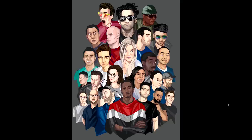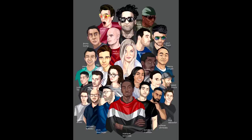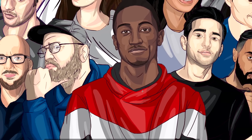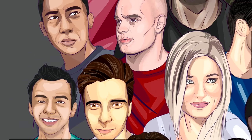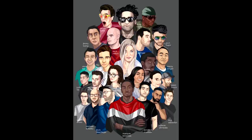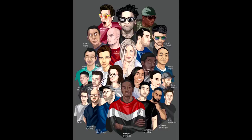I was so stoked with Kwan's work that I wanted to share the illustration that got my attention in the first place. He did this just for fun — a whole bunch of famous YouTubers. You're probably going to recognize a lot of these: there's MKBHD, Unbox Therapy, iJustine, Casey Neistat. He did another version with everybody's name on it, which I asked for so I could identify all the people. He did that just for fun, put it out on Twitter to try and get some attention.